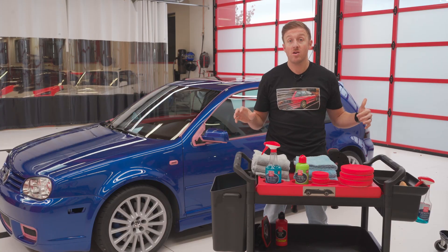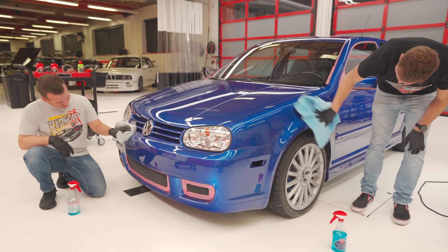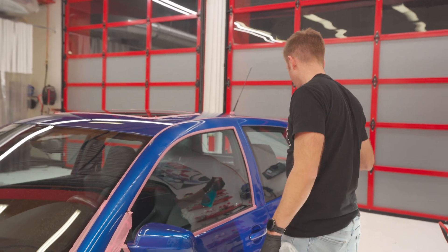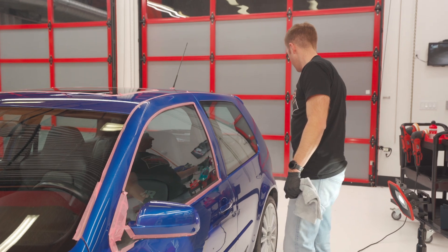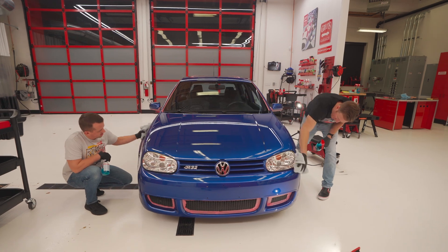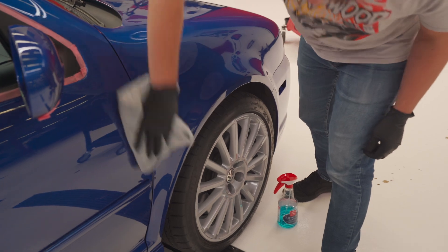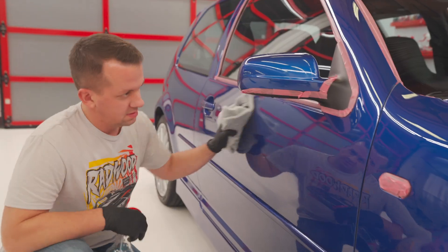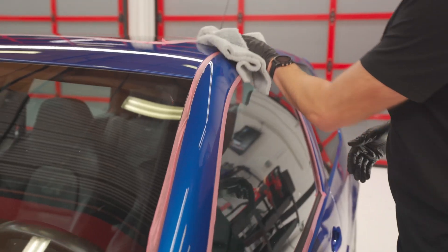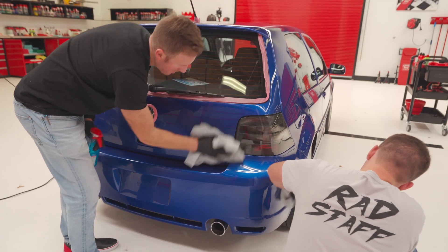With all the polishing complete, we are going to move on to protection. Before we lay down protection, we're going to use our Surface Prep Cleanser to ensure that we remove any polishing dust or polishing oils left behind, since our Boss Creams feature an oil-water emulsion. This isn't completely necessary, however it's best practice to ensure proper adhesion of your chosen protection step. In our case, we're driving this Volkswagen, so we're choosing ceramic liquid wax, which is ultra-durable — and we want as much durability as possible — thus Surface Prep Cleanser.